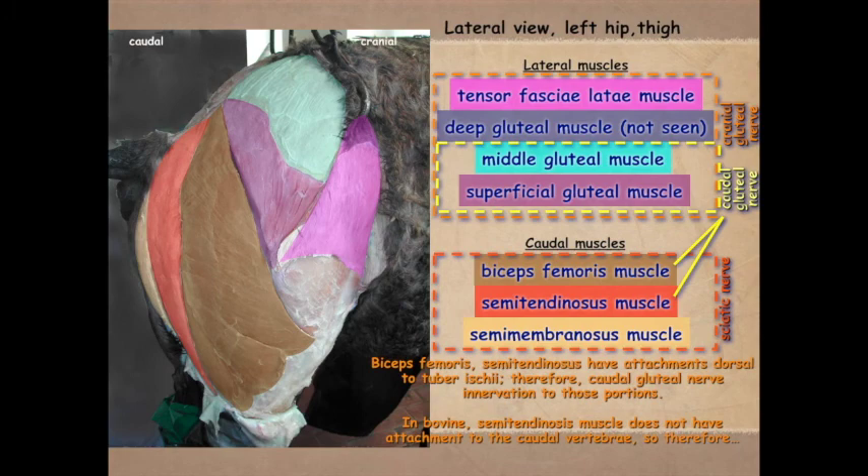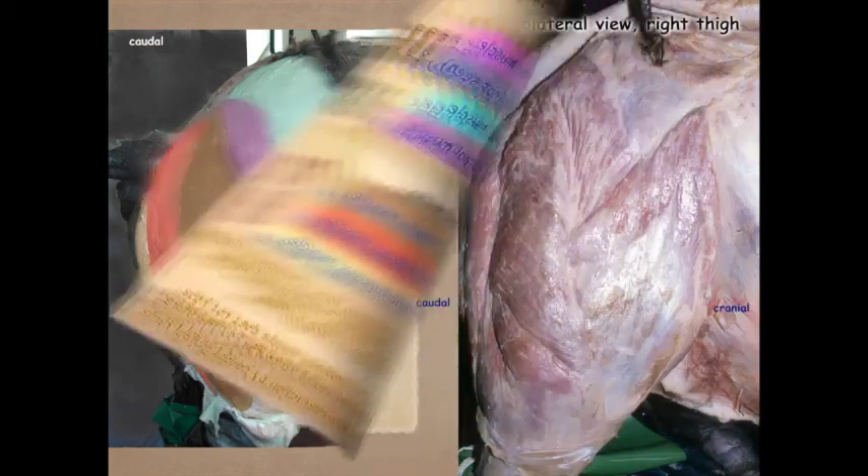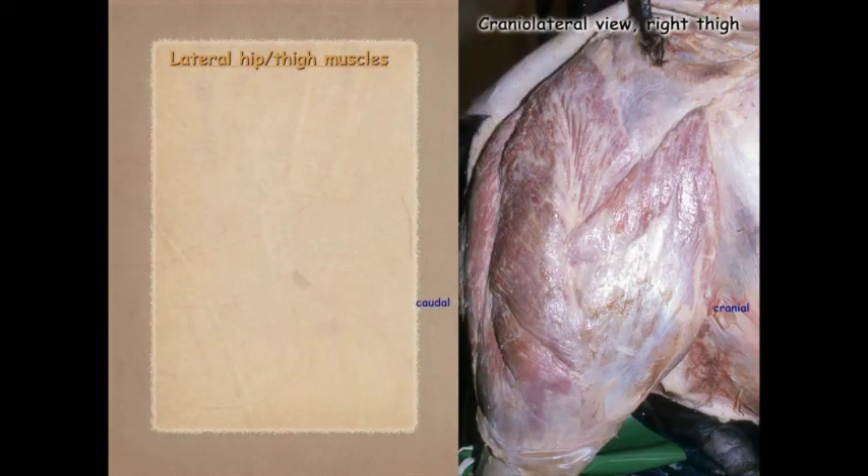The biceps femoris and semitendinosus have an attachment dorsal to the tuber ischiae, so that portion is innervated by the caudal gluteal nerve. In the bovine, the semitendinosus muscle does not have that more dorsal attachment, and therefore it does not have innervation by the caudal gluteal nerve.